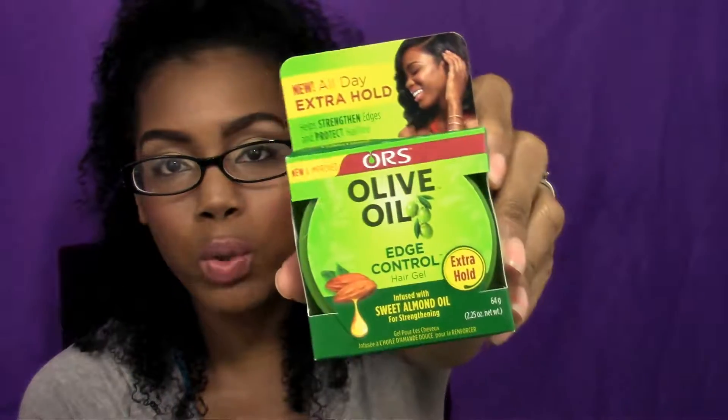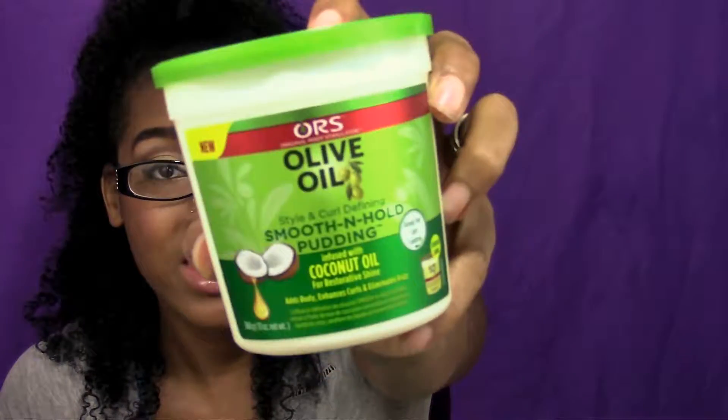Moving on to the items that fit inside the box — I got so much edge control, it's ridiculous. And honestly, I don't use edge control, I rarely use it, but I keep on getting it. So we have their Olive Oil Edge Control Hair Gel, extra hold, infused with sweet almond oil for strengthening. It provides an all-day extra hold formula to help protect the hairline while delivering sleek styling and control.